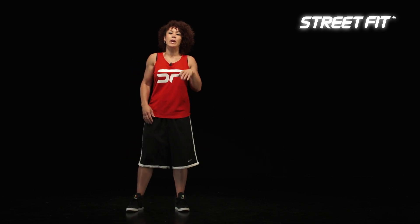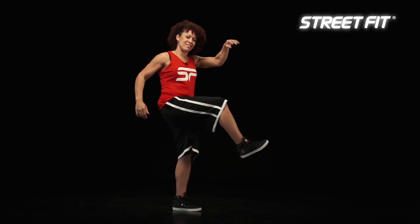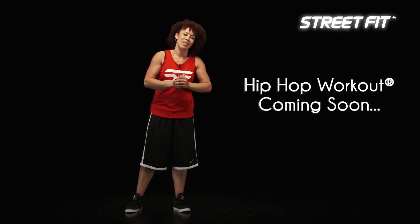Okay, I'll show you how that looks fast. There it goes. That was the Fresno. My name is Noodles and you're watching the Hip Hop Workout.